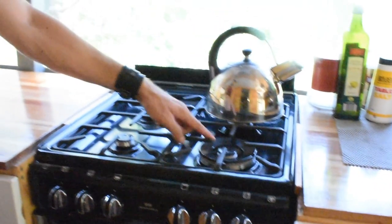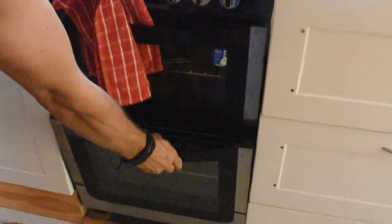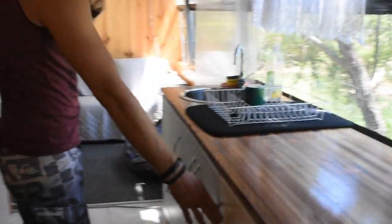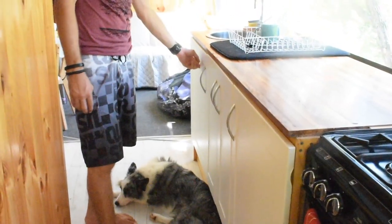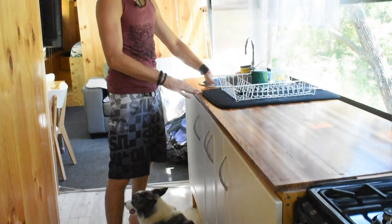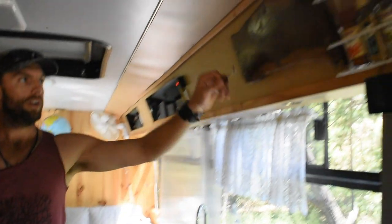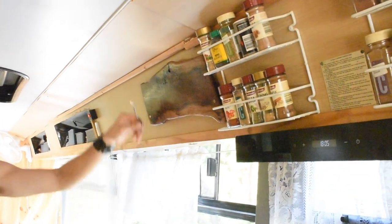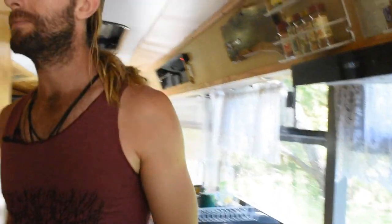We have a four-burner gas stove top with an extractor fan, a grill section, and a fan-forced oven with a light. There's more kitchen storage containing appliances and containers. Under the sink is our bin drawer where we keep the bin and cleaning products. There's a nice deep sink, a magnetic knife rack that my little brother made, and a spice rack.